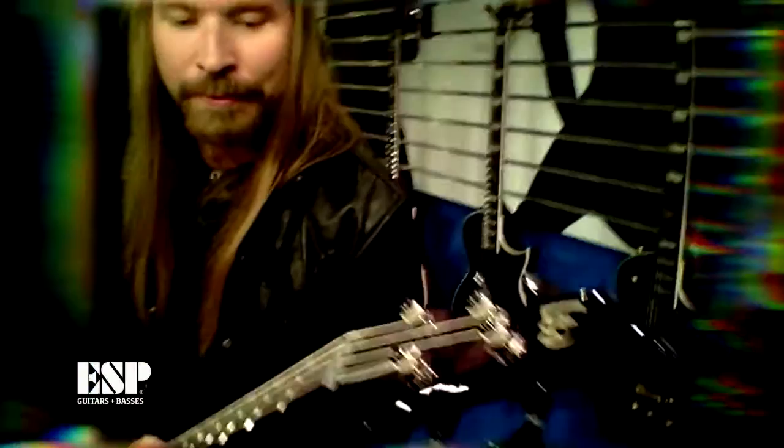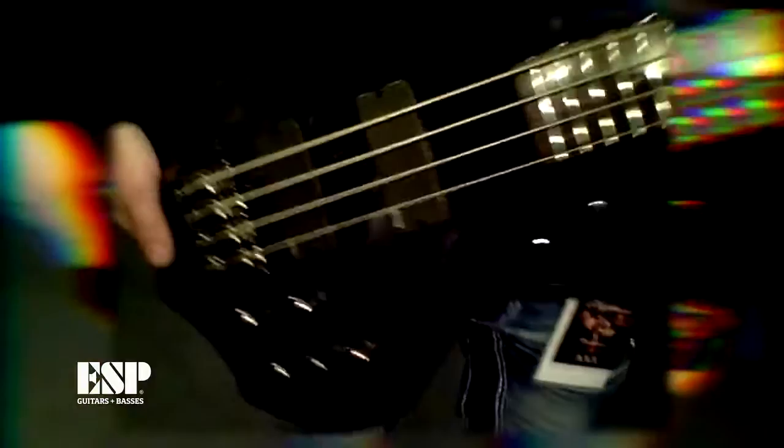This is actually a different setup of strings than I usually use. When we recorded the last album, the producer said you have to change basses because you need to play five-string for a heavier sound. So I'm playing a five-string setup on a four-string but I don't use the lighter string anymore. These are the same EMG pickups I use, and I had them custom fitted on my current bass.